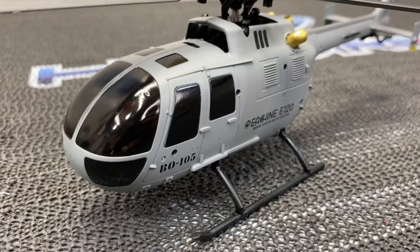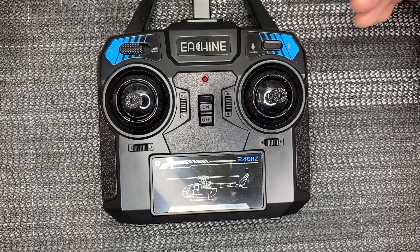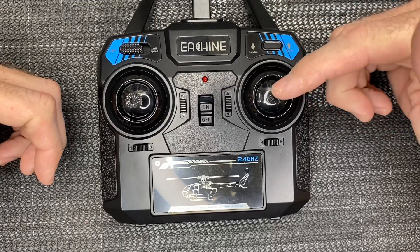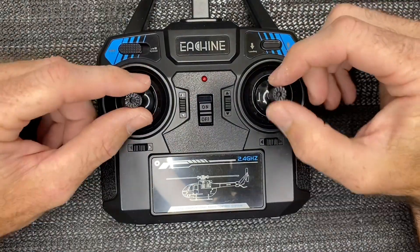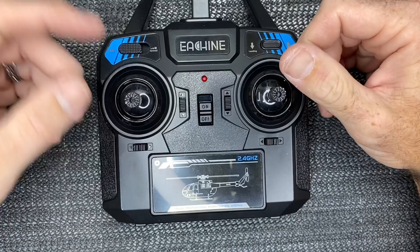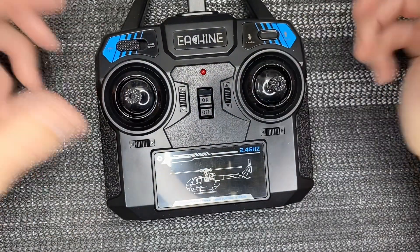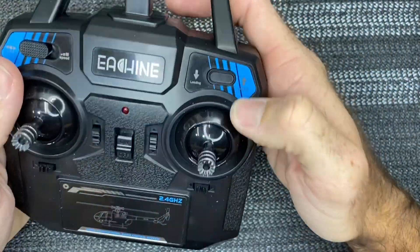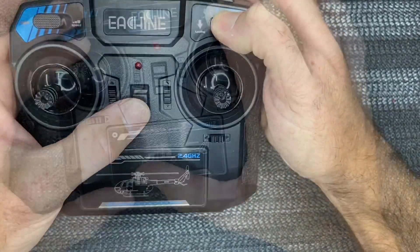If your E-Sheen E120 came as Mode 1 like mine did, that means your throttle and ailerons are on the right stick and your rudder and elevator are on the left stick. We need to reverse that because I fly Mode 2 like most people in the U.S. — collective and rudder on the left stick, ailerons and elevator on the right stick. According to the manual, with four double-A batteries installed, you push and hold the one-touch takeoff button while powering up the transmitter.